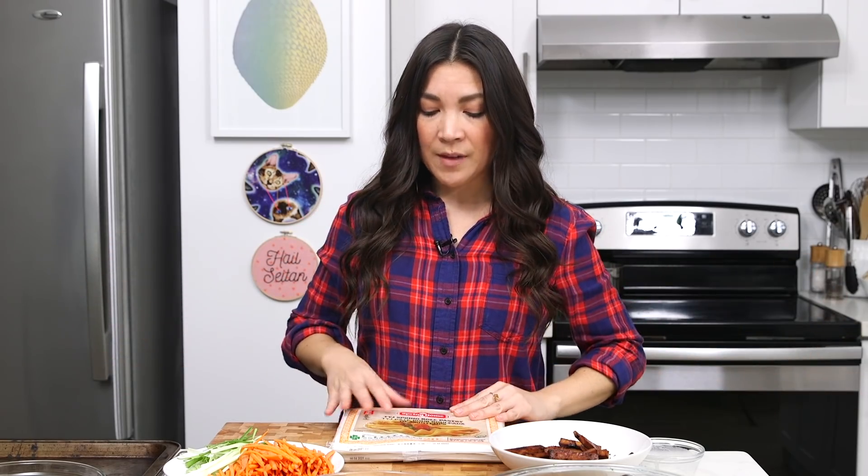Have a baking sheet on standby where you're gonna place all the rolls when they're done. In the meantime, you can heat up a deep fryer with oil, or heat up a large heavy-bottom pot on the stove with vegetable oil. You can also just roll everything and then do that — these can sit for a little bit while the oil heats up. Alright, you're all good to assemble these and then fry. It's a little bit of an art; it's gonna take you a couple tries to get them nice and tight.